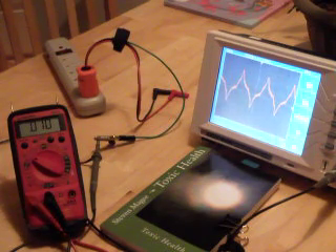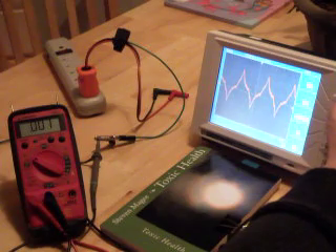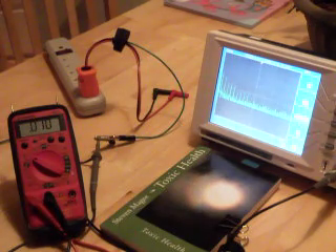The interesting thing is we have this waveform between two ground rods inserted in my garden. If we run what's known as a fast Fourier transform on it, we see all these spikes on the left-hand side. They're called harmonics, and they're characteristic of the modern AC electrical system — all electronic generation and loads generate harmonics.